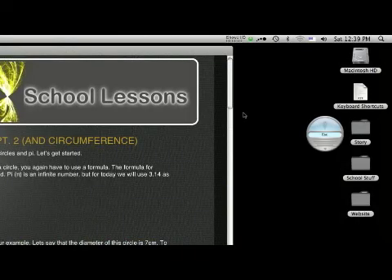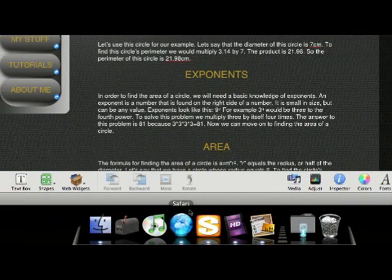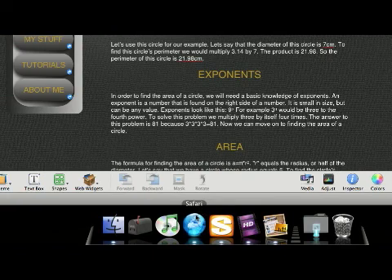Hey guys, iMaster here. Today I'm going to be showing you everything that you need to do to get your iWeb website up and running. Before we do anything in iWeb, I'm going to show you a couple of free programs that will help you get your site up and running quicker.